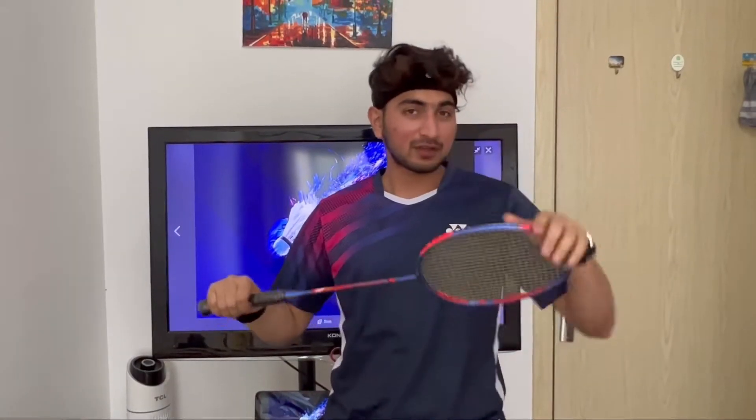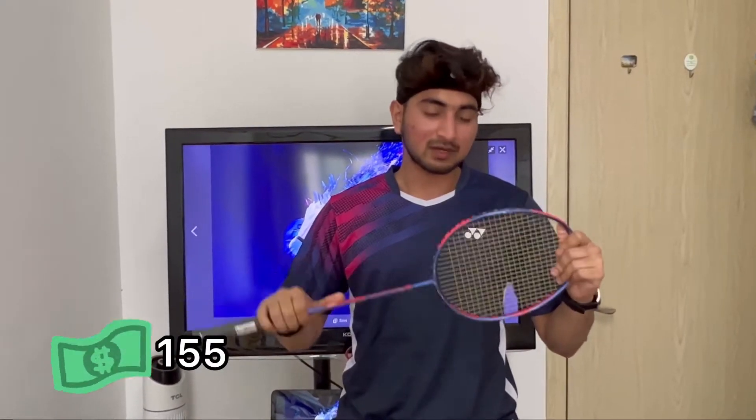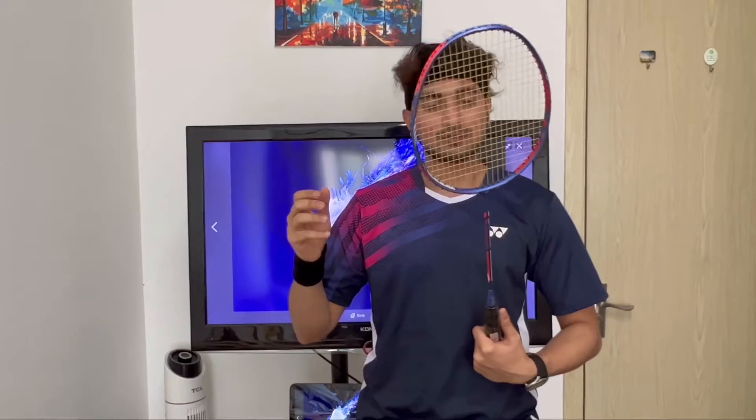You guys are probably thinking about the price of this racket. This is an original racket from Japan. So in RMB it's around 1,010. If you want to buy from the US, you can get this racket for 155 USD. And if you guys are watching from Bangladesh, you can also get this one for 14 to 15,000 Taka. Yeah, that's about the price.